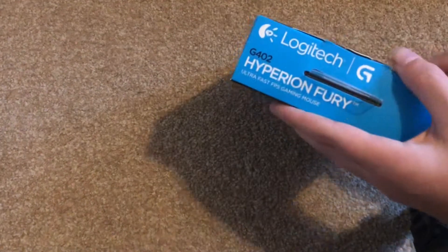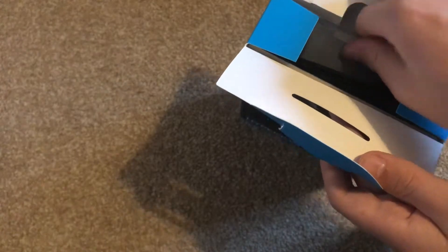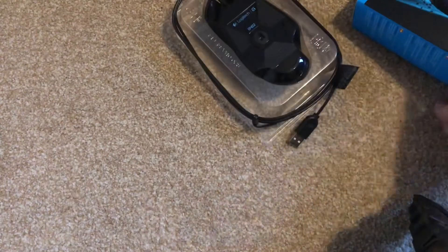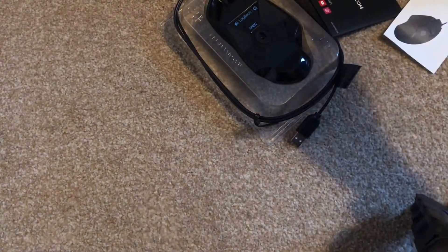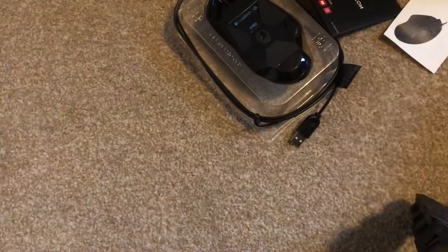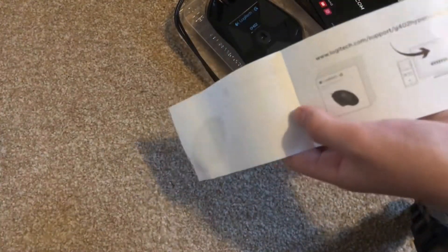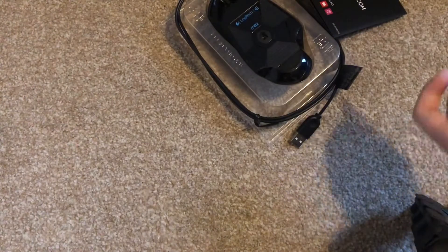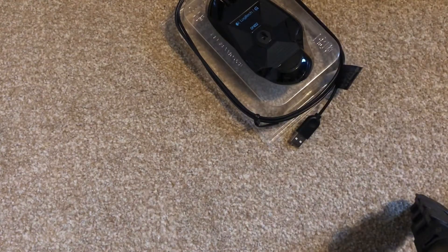So I've opened this but I haven't actually taken the mouse out yet. Oh, I've got a sticker — that's so cool! And you download an app on your computer which I believe is to control the buttons on it.